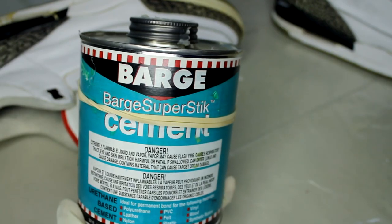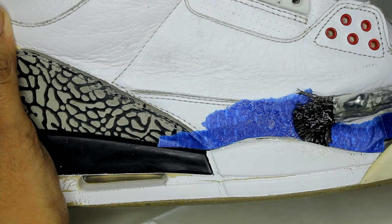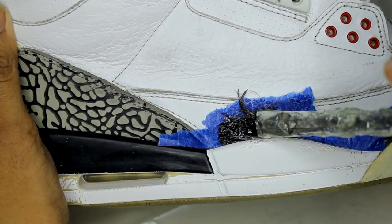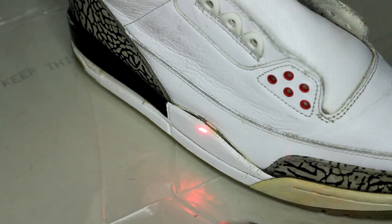The heat from the previous step caused a little separation, so I cleaned the surface with acetone, applied Barge Super Stick, waited around 8-10 minutes, heated it up to around 130-140 degrees, and then stuck it back on.